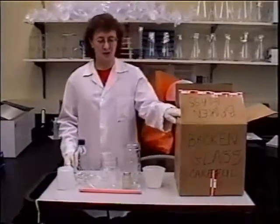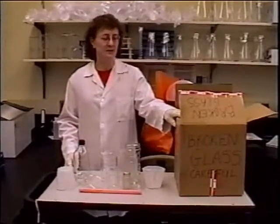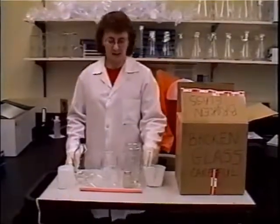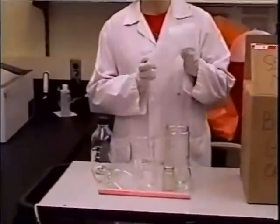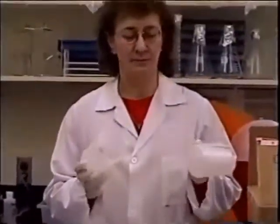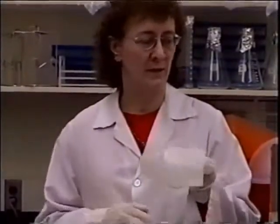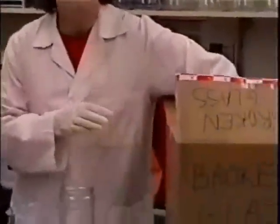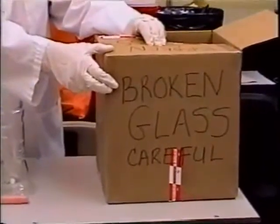This is a demonstration of broken glass and hard plastic materials and how they need to be disposed of properly. Anything that is hard plastic that is broken or cracked — this type of material that's not biohazardous and has been cleaned ahead of time but can't be used any longer — can be disposed of in a heavy cardboard box. The box must be labeled appropriately with 'broken glass' on it.